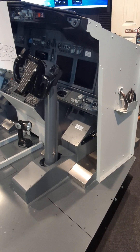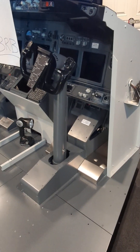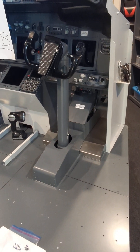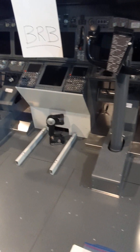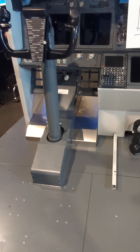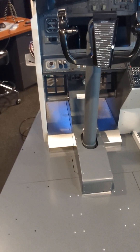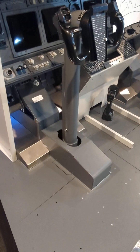Quick update: we got the MIP and the yokes in the sim room and installed. The FO yoke and the captain yoke have been installed, we've run the wires. These are actually not mechanically linked but control-loaded, and that's how they're synchronized.